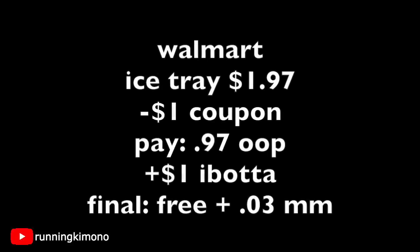The next one is the Easy Release ice tray for $1.97. Again, use that dollar coupon — you're paying 97 cents out of pocket, getting back a dollar from ibotta, making it free plus a 3-cent money maker. Awesome.